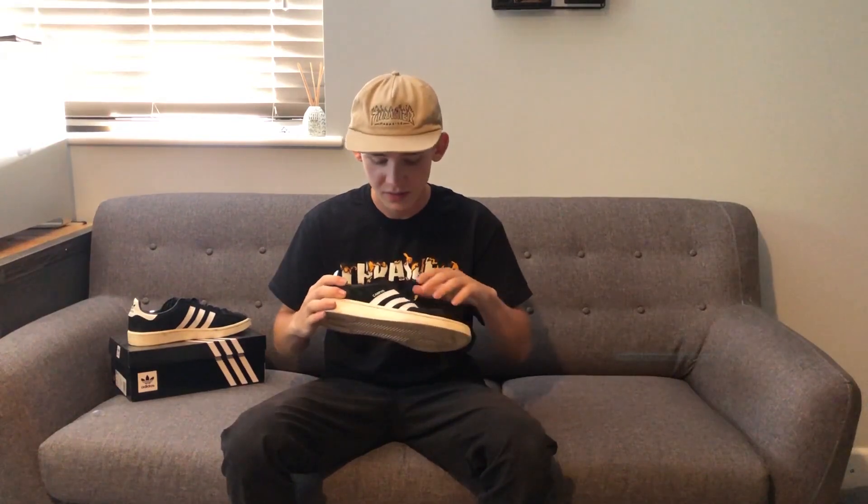So it's got a basic design, the three stripes, the black and white colourway, and it's got a nice shape to it.